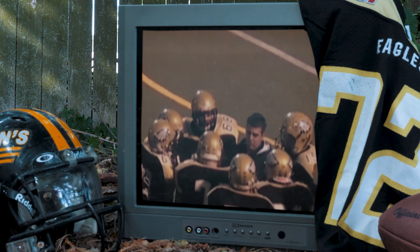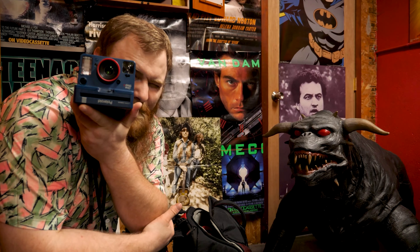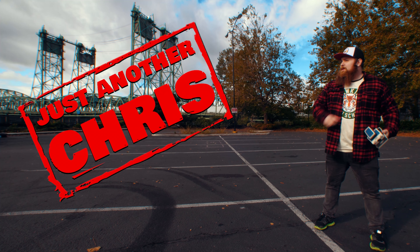You know the type of guy that was a jock in high school but ended up becoming a huge nerd? Someone that's not afraid to make a fool of themselves on the internet, and someone that likes to shoot Polaroid a little too much? Did I say huge nerd? You know, just an ordinary, everyday guy? Well, that's me. I'm just another Chris.